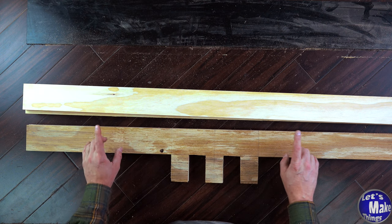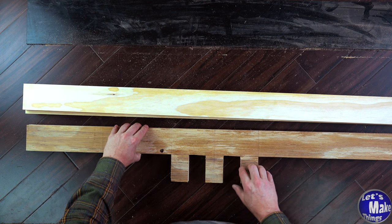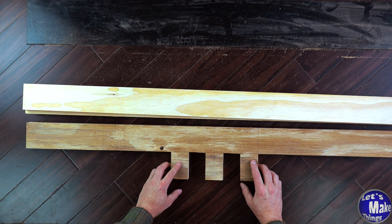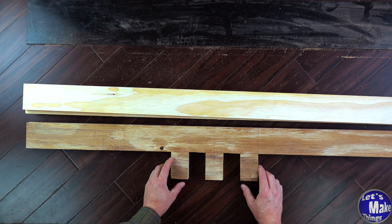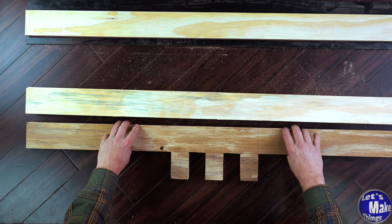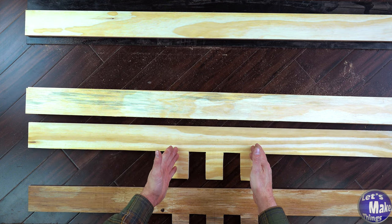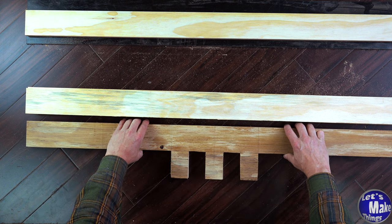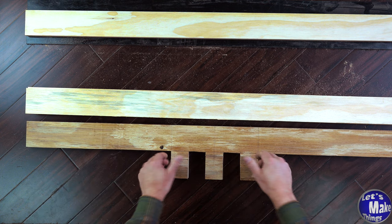I went ahead and cut this out, but then I realized it really wasn't as strong as I wanted it to be. It's obviously going to be a little weaker because I've cut out so much of it. So I'm going to get rid of one of the other pieces — I've already cut a new piece that will be glued next to this one so there will be a lot more strength in the vice.